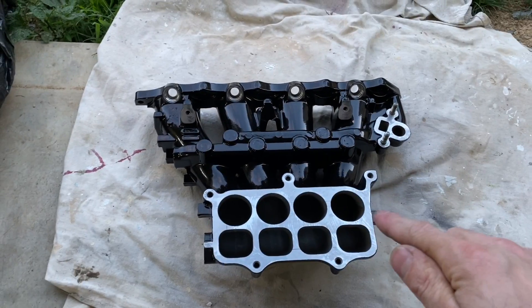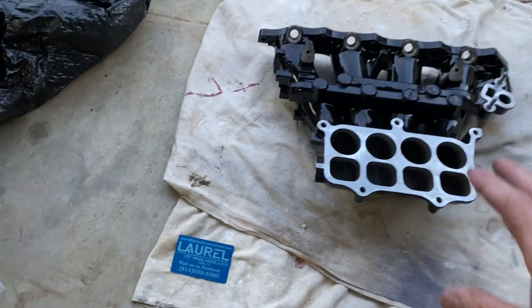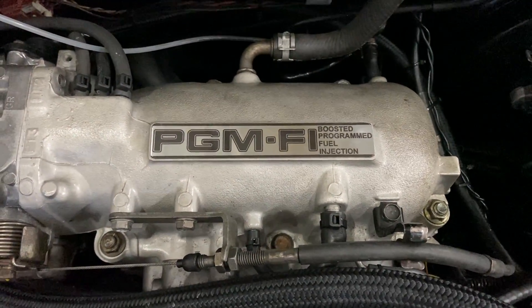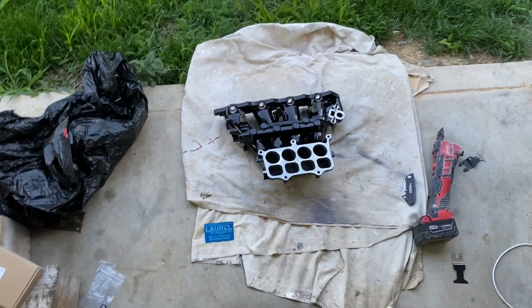I wanted to give a shoutout here because I've been trying to do this for a long time and this gave me the excuse. Justin Miller is a guy who has really gone out and invested in machinery for the Prelude community and the car community in general. He actually powder coated this entire intake manifold for my friend Zach. His company also makes little plates for the interior of the Honda Prelude, and he made this custom intake plate that says 'Boosted, Programmed, Fueled and Injected' — representing the OEM one I had to remove when I sandblasted my intake manifold. Justin, thank you for that.